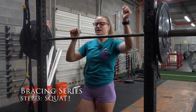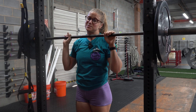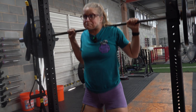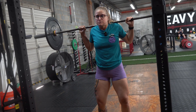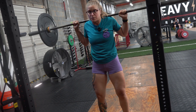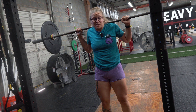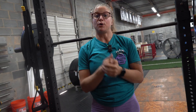Hey guys, Coach Shue here and we're talking about bracing again. The main question we get is: when do you brace? The answer is before the lift begins. So if we're coming from the rack in a back squat, for example, we want to make sure we get set up in the rack, brace, lift it with our legs, bring it back, and before the lift begins we fill up and create that pressure we practiced, then lift. Between lifts you can relax, find the brace again, and walk it back in — but make sure the brace begins before the lift starts and try to hold it the entire time.